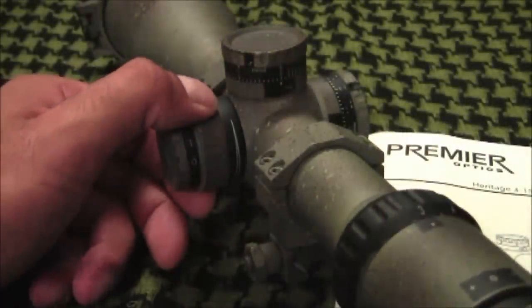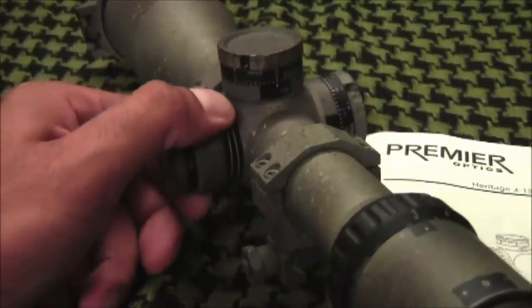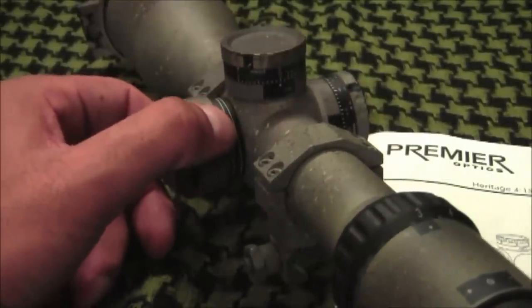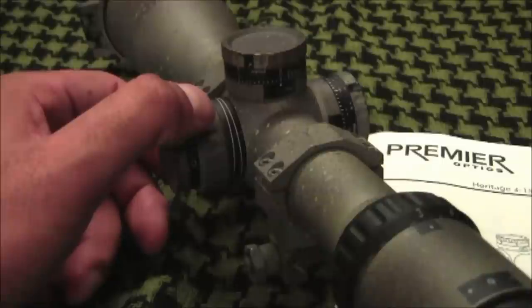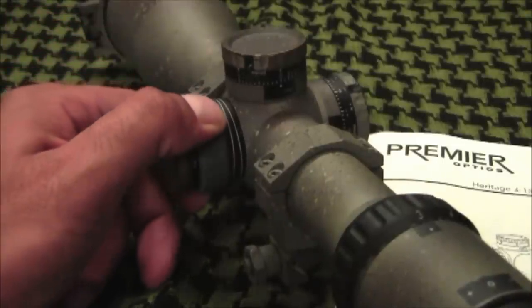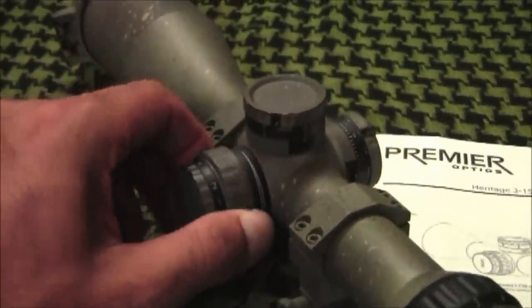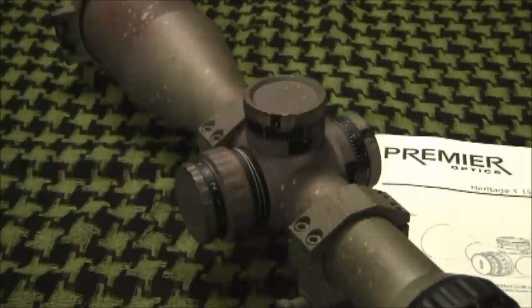The parallax adjustment knob is on the left side of the scope and allows you to eliminate parallax from 50 meters to infinity. I adjusted the parallax on this scope on a target at 1000 yards and still had some adjustment left over, compared to some other high-end scopes where I ran out of adjustments around 800 yards. You will notice that it is not marked for distance, because the parallax-free setting for a particular distance changes with temperature and atmospheric conditions — marked distances are inherently inaccurate.